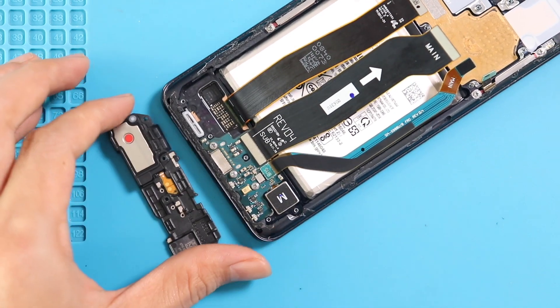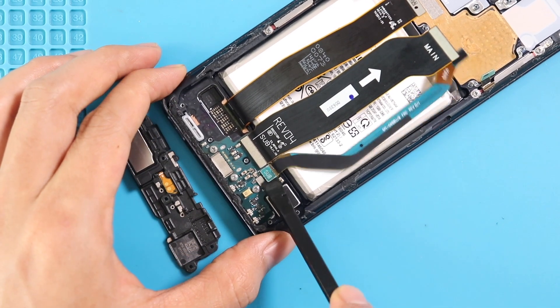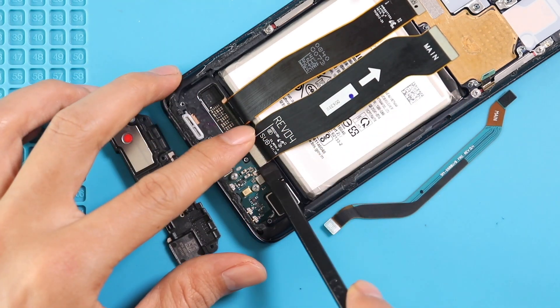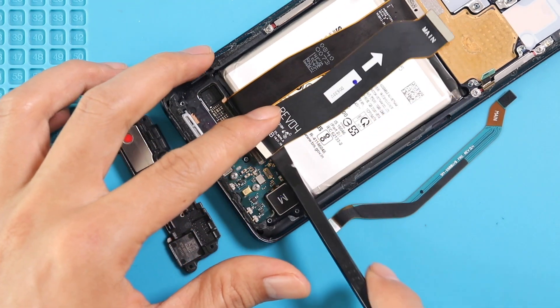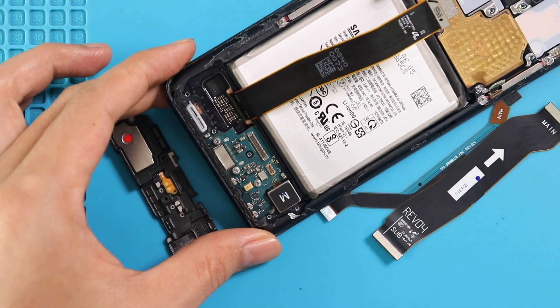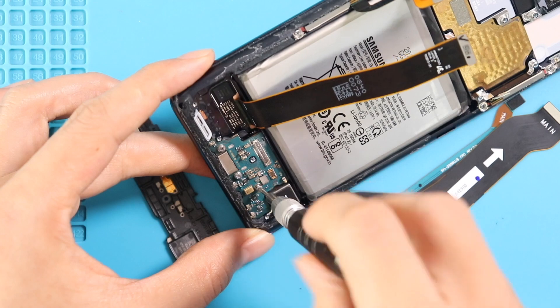Next, disconnect and take out both mandible flex cables. Then undo 3 screws and take out the charging port board from the body.